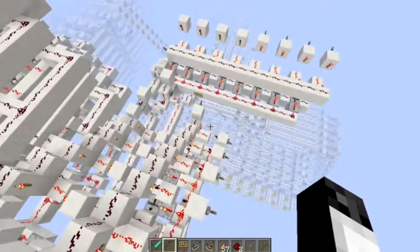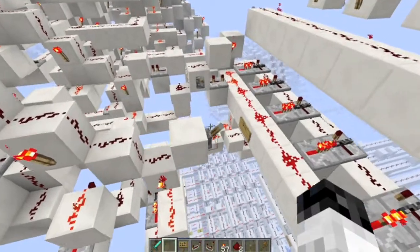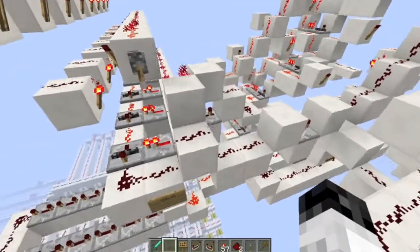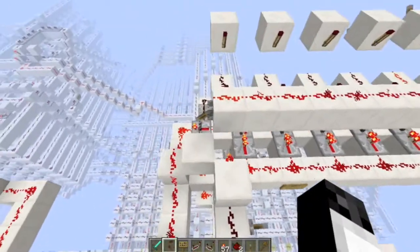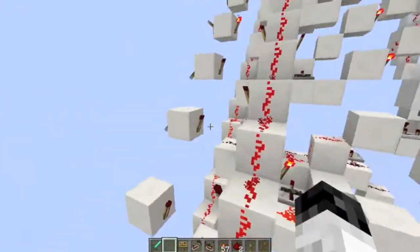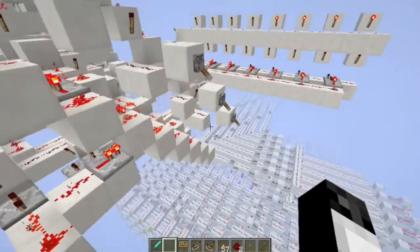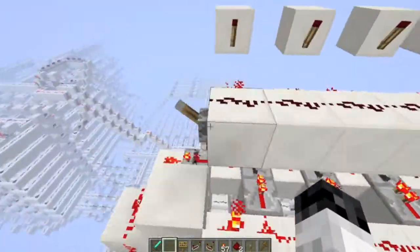So what you do first is you enable the data to flow through onto the register on both inputs, and then simply you clock it, and that should save it — as you can see. Saved. Save this one. The clock's over here. Boom. And then you disable this so that it's not constantly writing data.